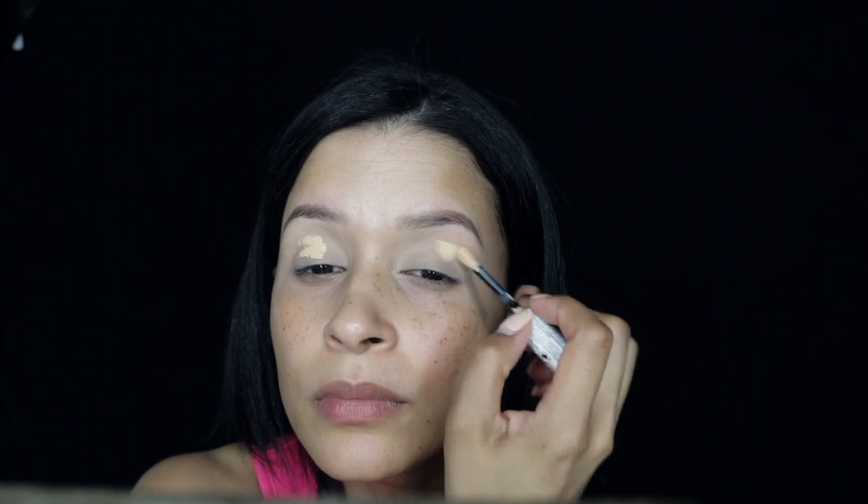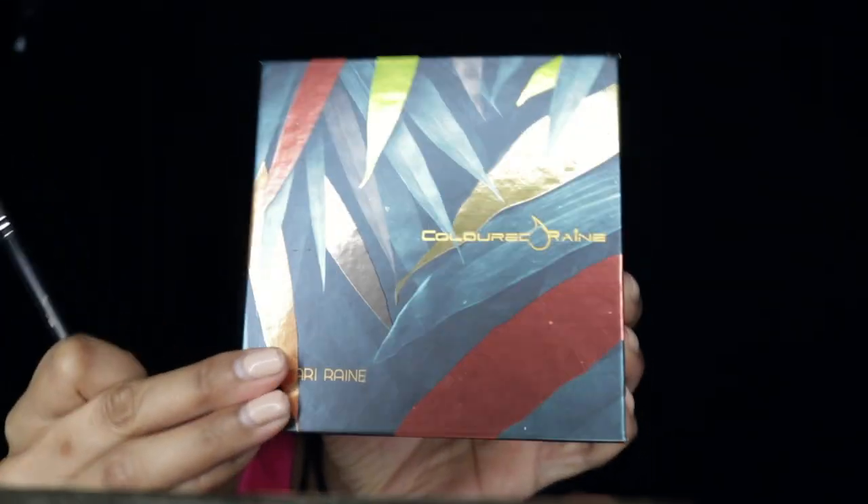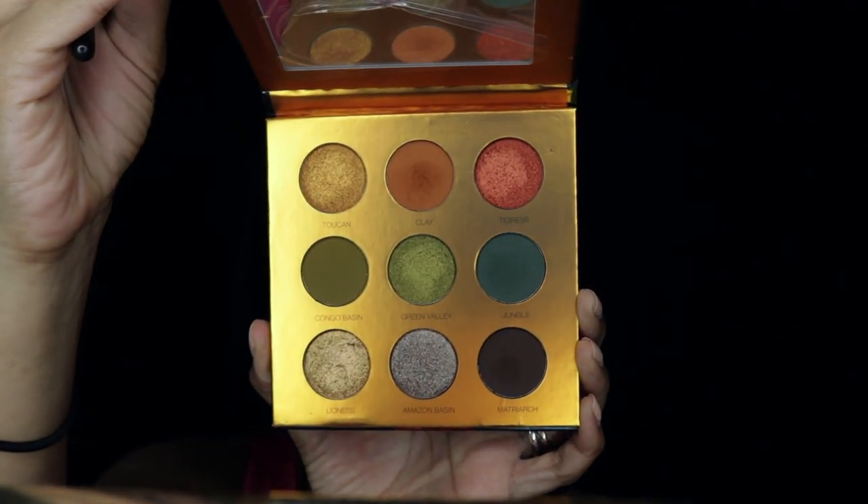We're starting off by applying the new Revlon Candid Concealer all over our eyelids and blending it in with the Beauty Blender. I really like this concealer so far, so good. Then I'm going to dip into the ColoredRain Safari palette, which is a palette that I'm loving.